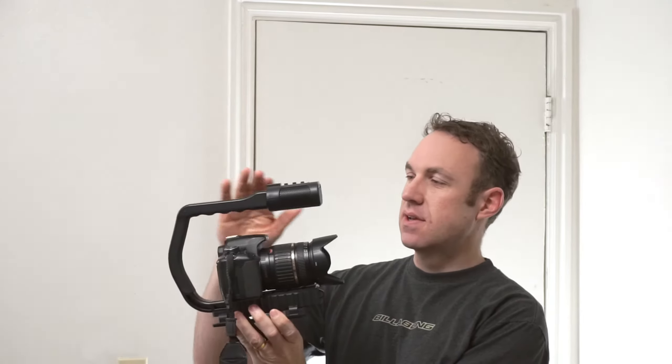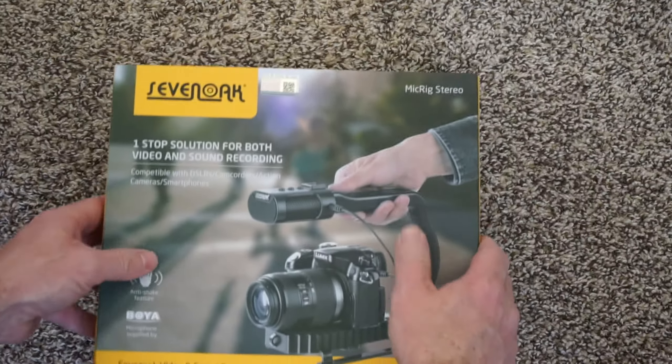A couple of weeks ago I was sent this Seven Oaks Mike Rig. It's designed to make shooting video outside just better and easier. It's a two-in-one combo with one part camera rig and one part microphone. Out of the box it comes with different cables for different cameras — for DSLR camera, GoPro camera, or even just your smartphone.